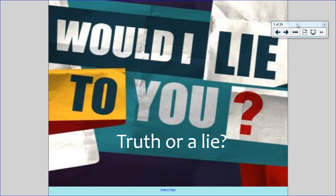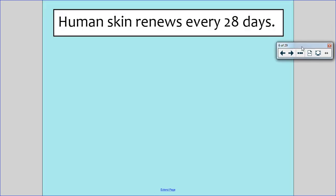For today's lesson, I know we're going to look at body image but I'm going to start with a quick game of Would I Lie to You. I'm going to give you a fact, or things that have been told to us as facts, and I want you to say whether you think it's truth or it is actually a lie. Let's have a look at the first one: human skin renews every 28 days. Do you think this is true or do you think it is a lie?